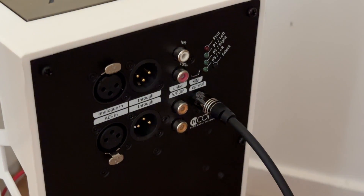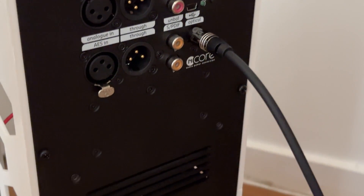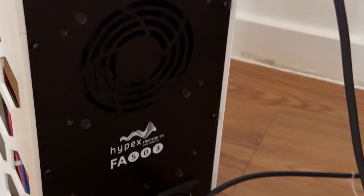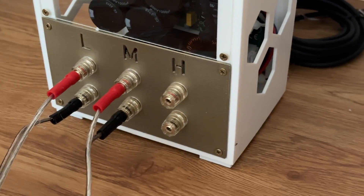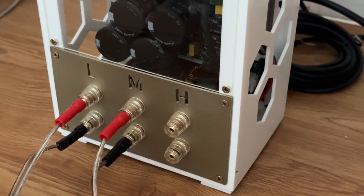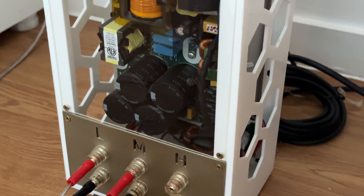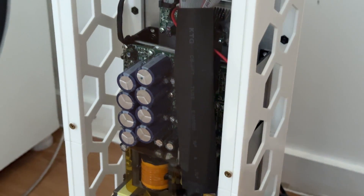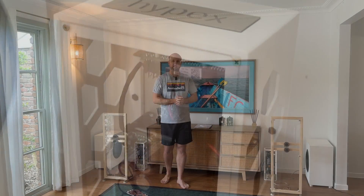From there the digital signal continues via Toslink cables to the pair of plate amplifiers on the floor — the Hypex FA503. That's a 2×500 watt amplifier module plus a 100 watt tweeter module. The Hypex has its own DSP built in, which I'm using to control crossovers, crossover cutoff frequency, slope, and time-aligning the mains and subs.